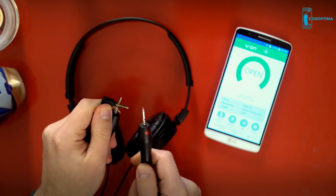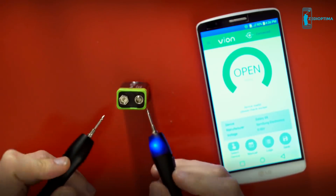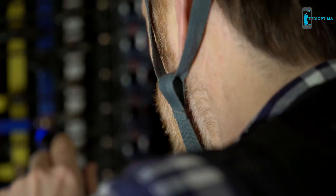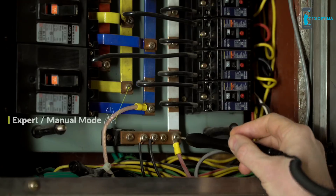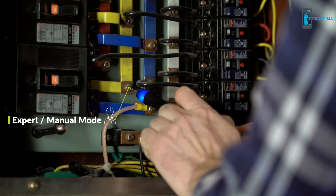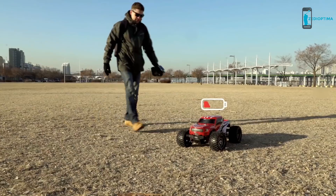Use Vion to check if your batteries are running low, if your electronic devices are working correctly, or if there are wiring problems in your home. Vion caters toward both experts and novices and supports most functions found on traditional multimeters, so contractors and electricians can use it on the job as well as a boy trying to fix his RC car.